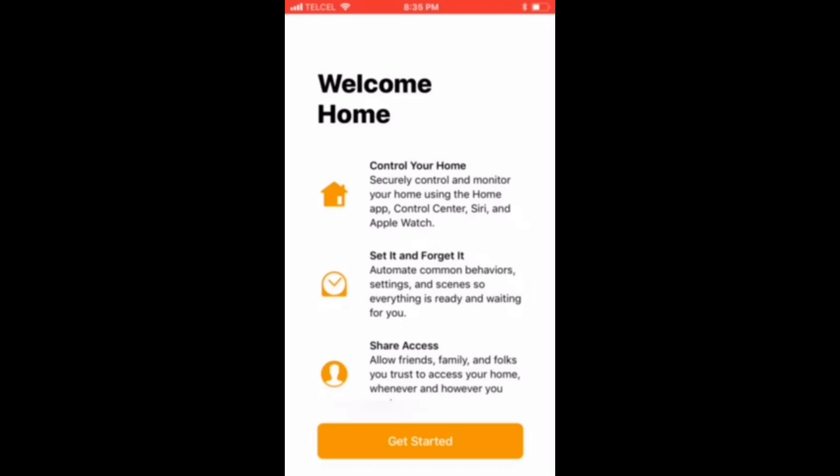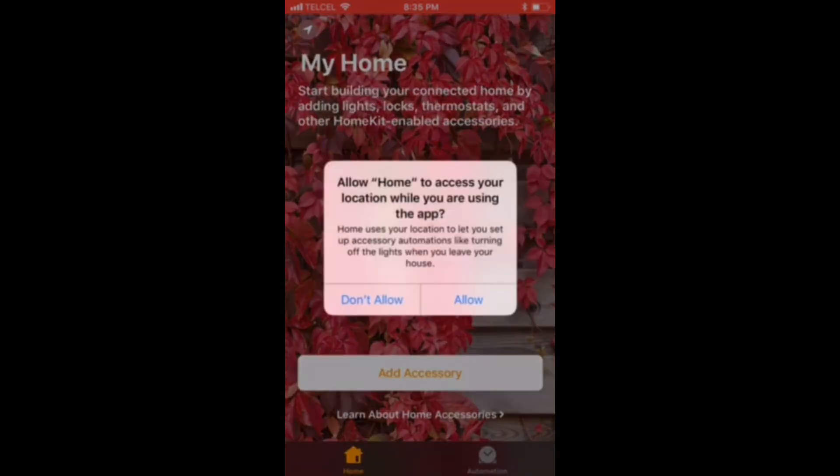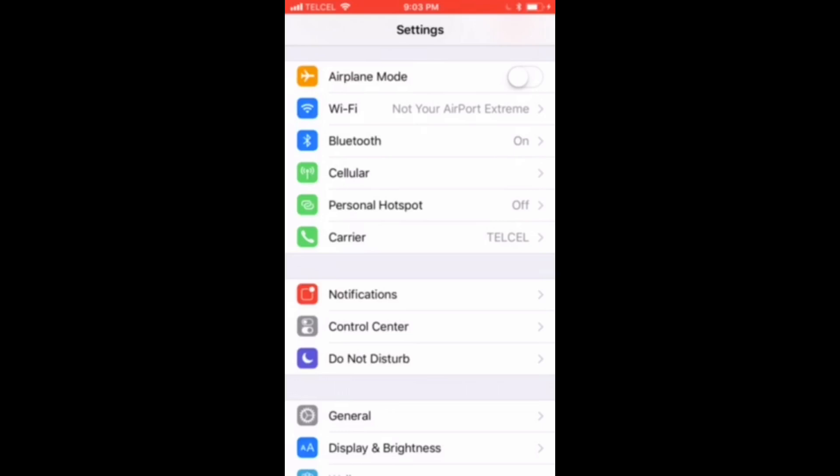I guess you could add strangers, but that's not really what we're into here. So let's go ahead and get started. The first prompt that we'll see is for location services. Now, you don't have to enable location services, however you won't get full app functionality such as setting automations based on your location, or arriving or leaving home. So let me show you how to do that now.